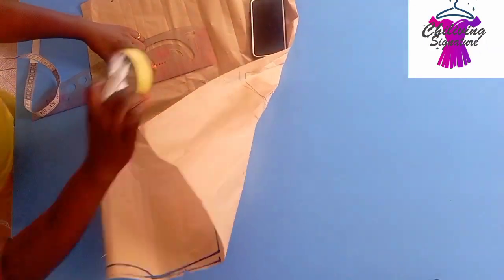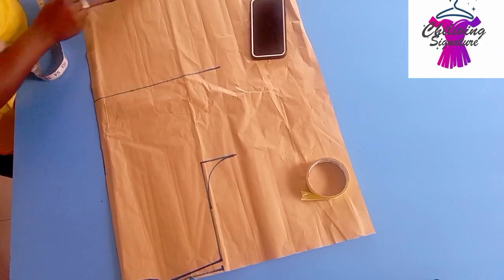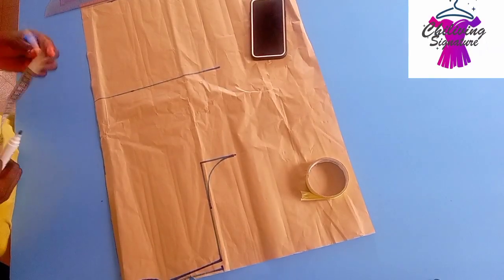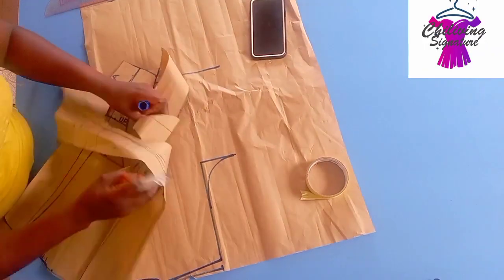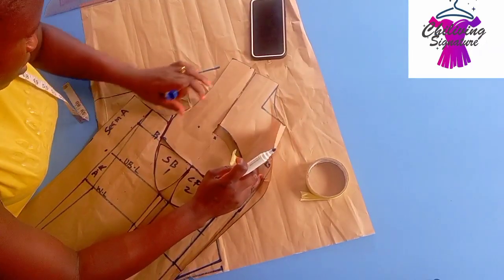The hem line is 27 inches, but mine is 31 inches — I'll be adding up the length while transferring to the fabric. Connect this way. For the back panel, we're working on the shoulder dots.